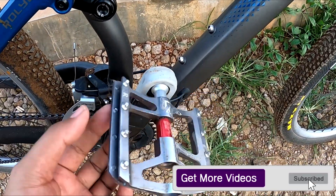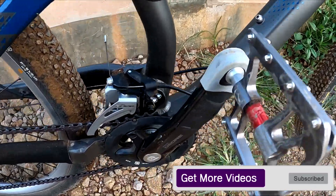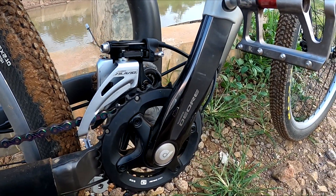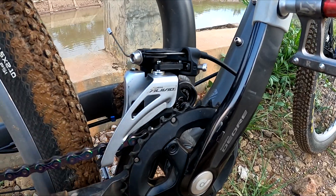Pedal race. Crankset-nya saya ganti dengan Deore M6000. FD masih bawaan, Alivio.